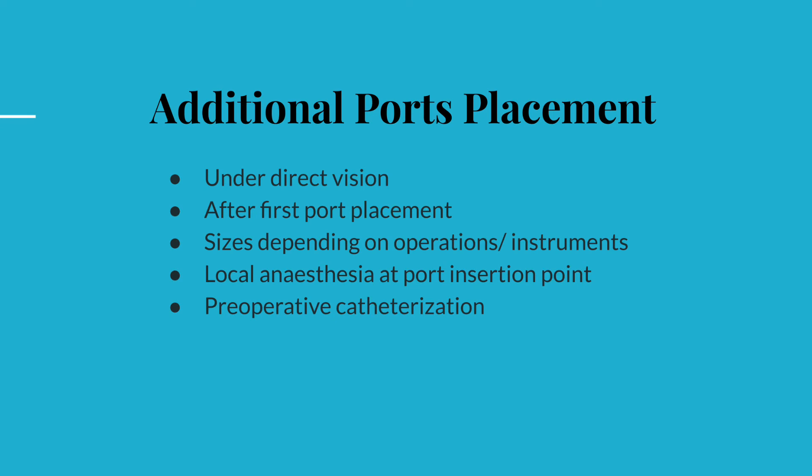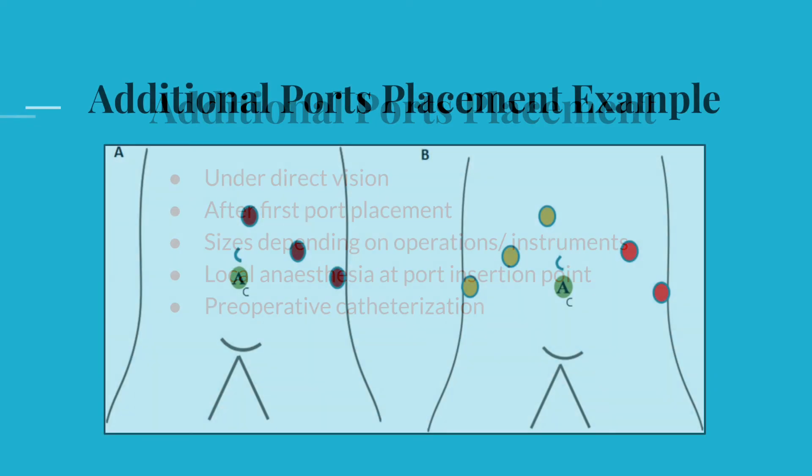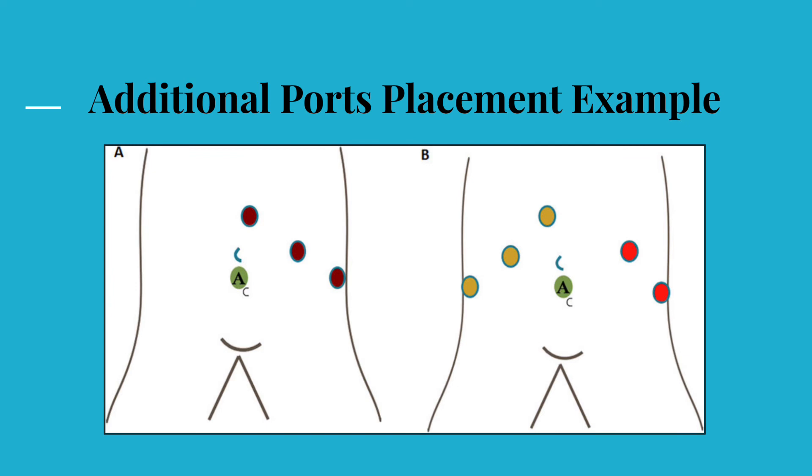The urinary bladder is the other organ that is at risk of injury during suprapubic port placement. Hence, preoperative urinary catheterization can be helpful in avoiding iatrogenic bladder injury. In conclusion, port positions should be determined carefully to maximize safety and efficacy during the insertion process as well as during the surgery, and this should be determined on a case-by-case basis by bearing in mind the modifiable factors such as anatomy and pathology like adhesions.